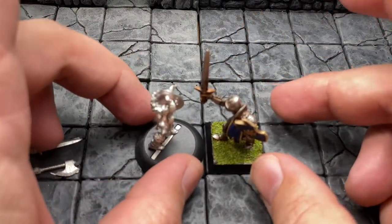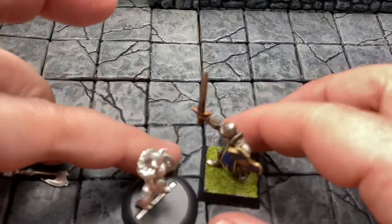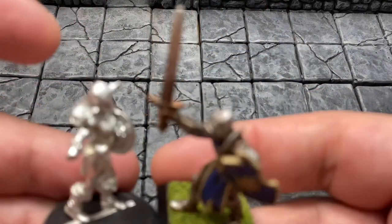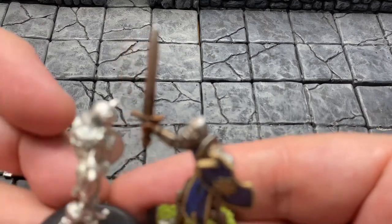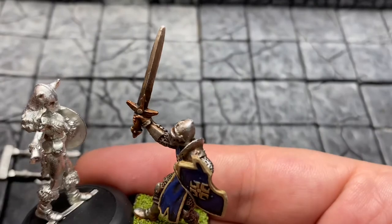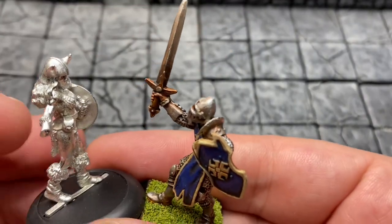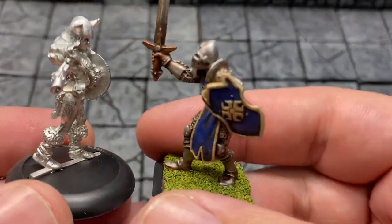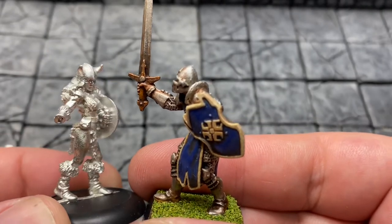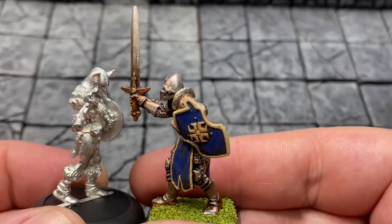We also have Sir Forscale included here for scale purposes only. I'm actually contemplating ordering the metal version — this is a Reaper Bones version of Sir Forscale. If we get the focus going, you can see the sword is bent, as it's made from Reaper Bones material. I got it for about two or three dollars. There's actually a video about Sir Forscale, or Sir Garrick the Bold, on my channel that you're welcome to check out.